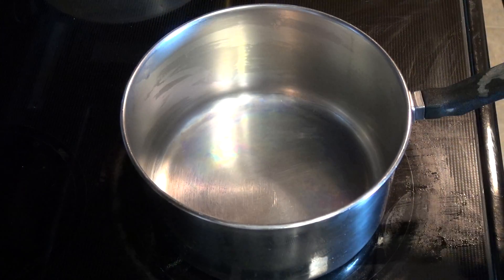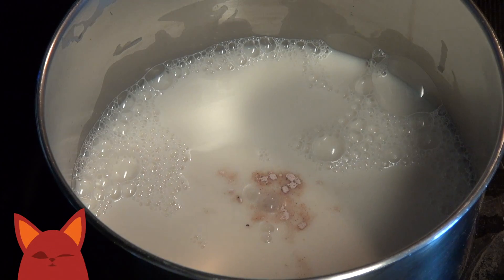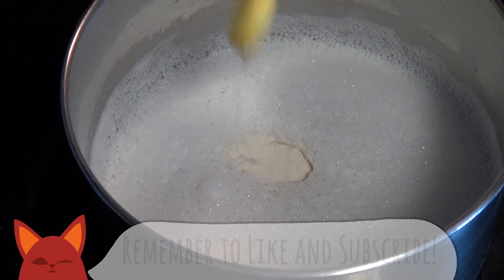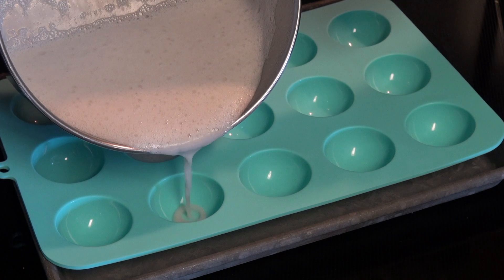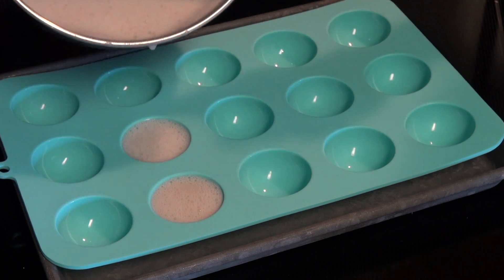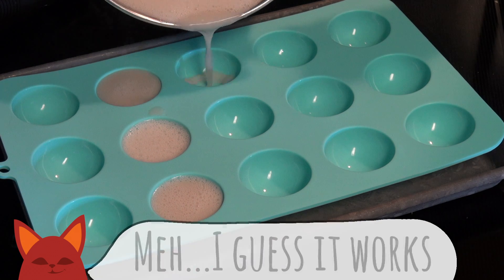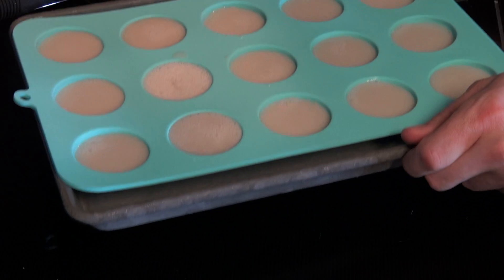Take out a small pot and add in some unsweetened almond milk and black salt. Black salt has a very eggy flavor and works perfect for this. Bring that mix to a simmer and then add in some agar powder. Whisk the powder thoroughly into the mix and carefully pour into a mold. Preferably you'd want one that's egg-shaped, but I didn't see that shape at the store, so I settled on these half spheres — close enough. Once the mold is full, add it to the fridge for 30 minutes to let them harden up.